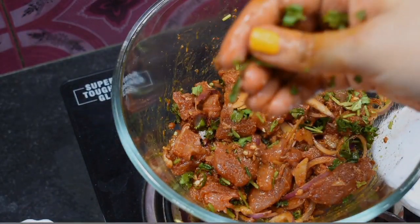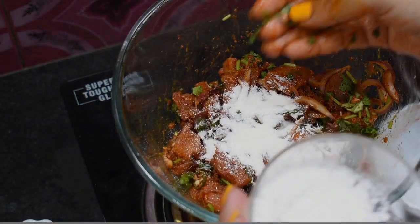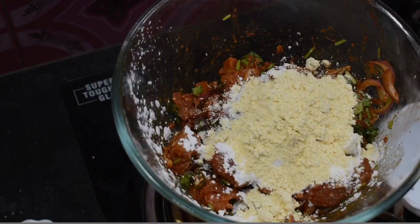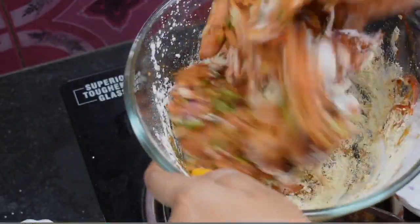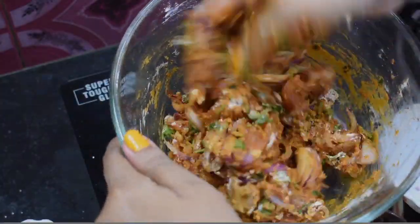The first step is to add 1 to 2 tablespoons of corn flour. Once you do that, you will be able to bring the ingredients together. If you want to use the chicken, make the chicken coating more tight.